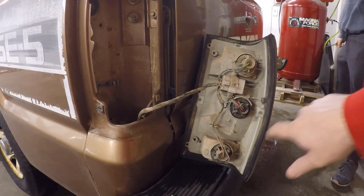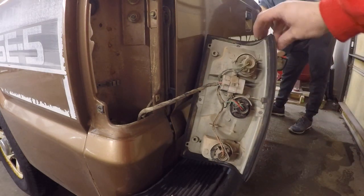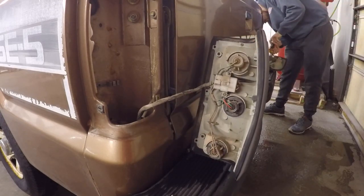All right, so now you guys can see the light is out and there's actually four screws - one there, there, there, and there. Once that comes out, this whole black trim piece will come out and then the lens will release as well. So let's try and get those out next.